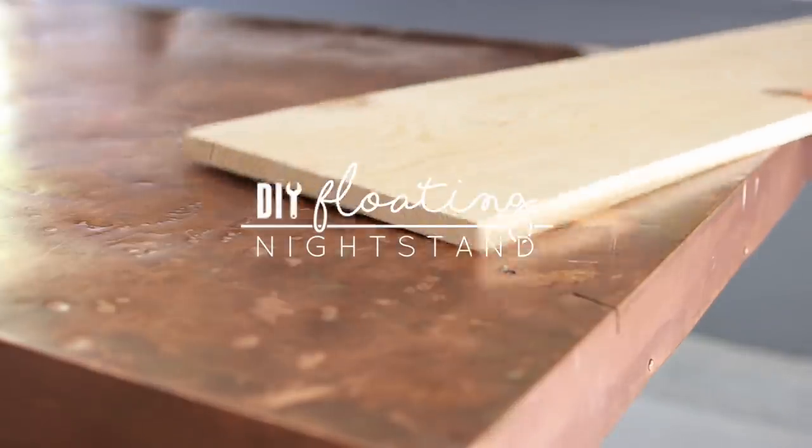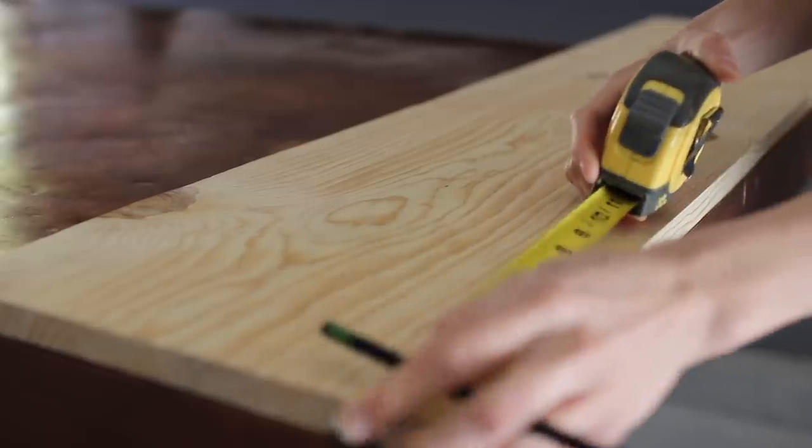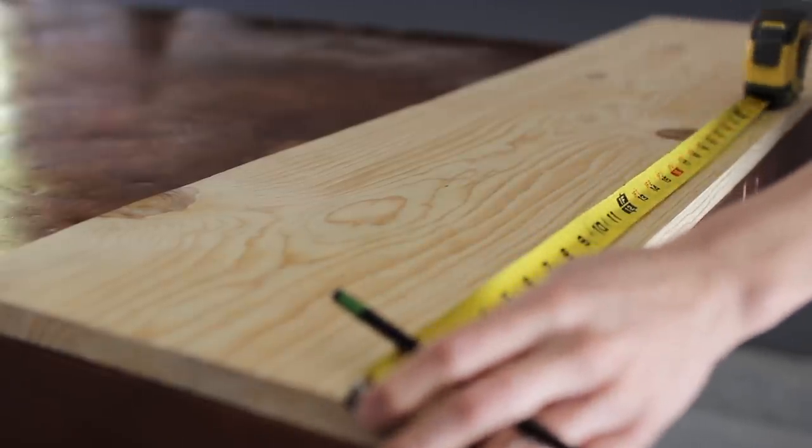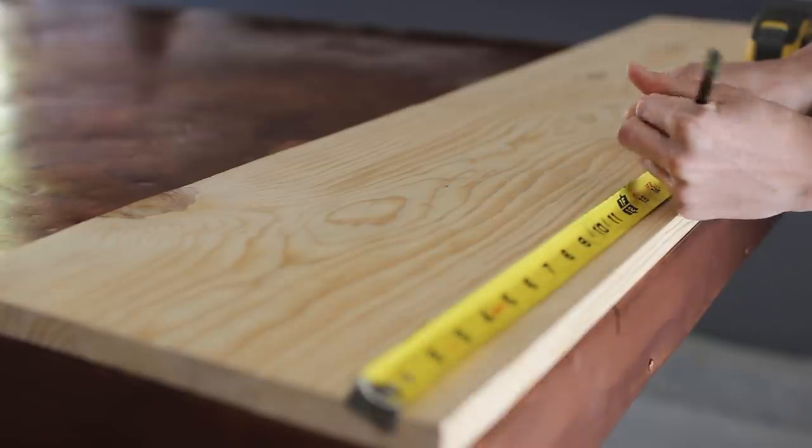Today I'm going to be showing you how I took this $8 piece of pine from Home Depot and turned it into a nightstand. I started out by measuring and marking how wide I wanted my nightstand to be, and for me in my space, 16 inches was the sweet spot.